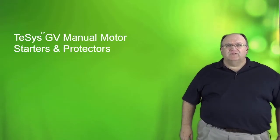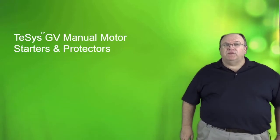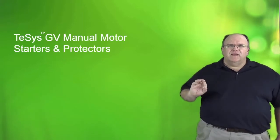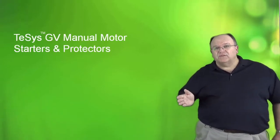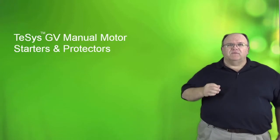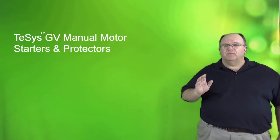Hi, my name is Tom Fowler and today we will be discussing the TESIS GV family of IEC style manual starters and protectors. The GV product family is a bit unique for North America in that it does not meet the requirements to be called a circuit breaker, but it can be used in a group motor application or as a manual starter. We also have a special presentation on group motor installations put together by Thomas Chrysler to explain this unique application.